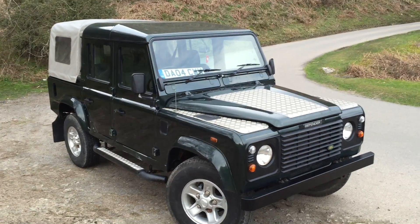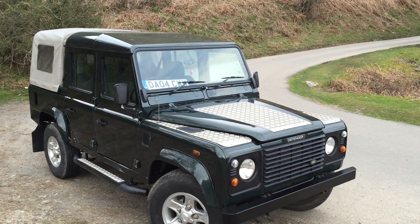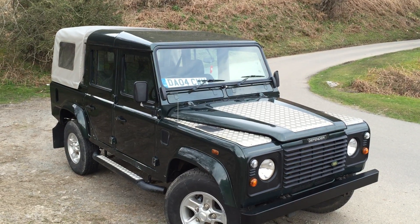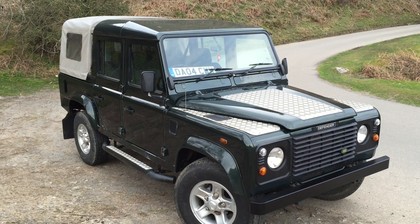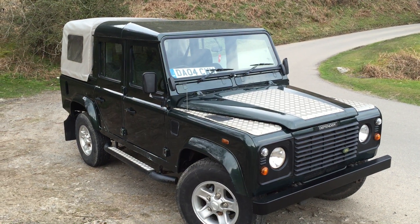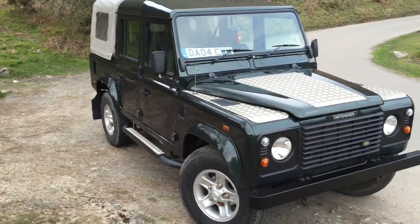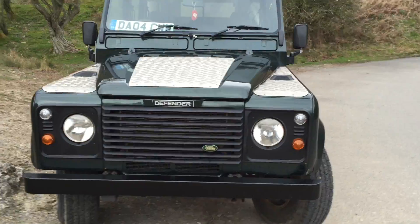Thank you for viewing this short video for this 2004 Land Rover Defender 110 County Double Cab. I intend to show you around the vehicle very quickly just to give you an idea of its overall condition. It's in an Epson speckled green — it's quite hard to show on a photograph, so I thought it might be a good idea to put a short video together so you can get an idea of the colour and overall condition of the Land Rover. It's not a showroom Land Rover but it is original and very serviceable.